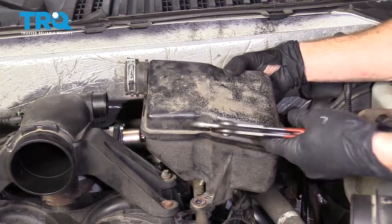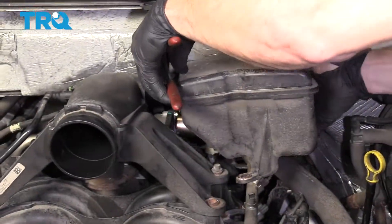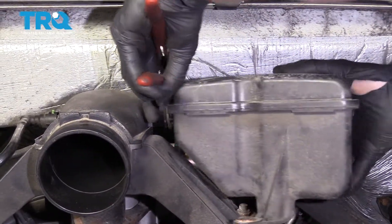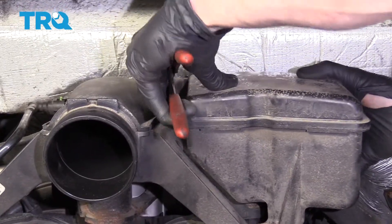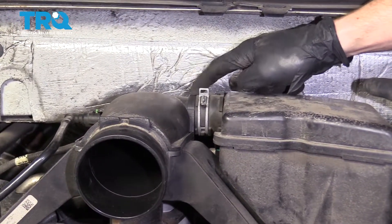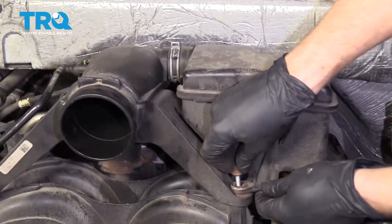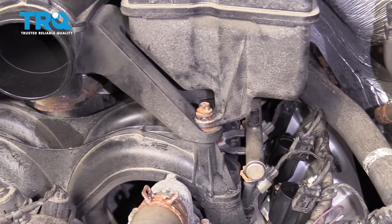Let's get this back on here as well. Grab that clamp, slide this right onto the intake, bring it down so it matches up right here. Make sure this is completely fastened and all the way up against there — you don't want to suck any dirty air into there. Start in this mounting bolt, snug it up, and then torque it to 89 inch-pounds.